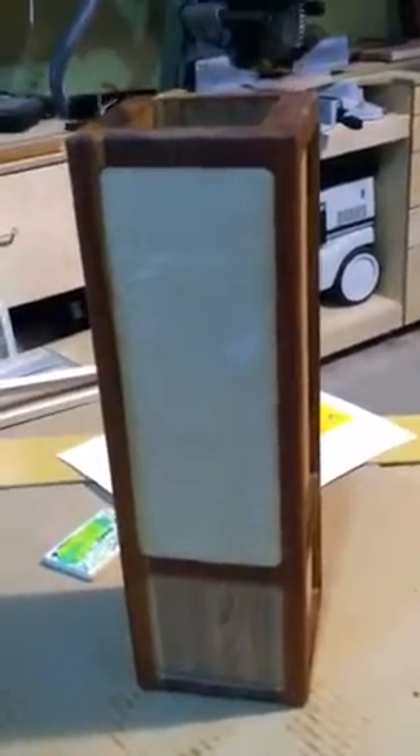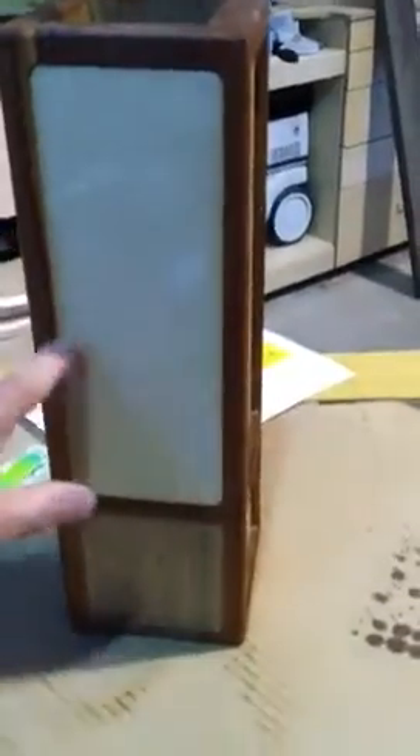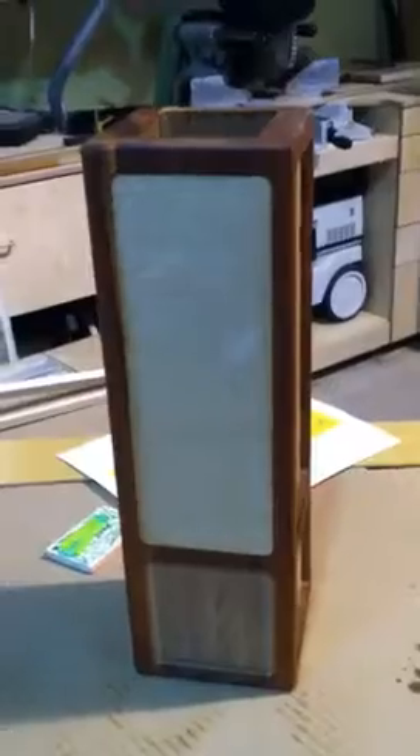Nate and I — my name is Mike — both thought about possibly having people from Artworkings, which is a place for handicapped adults down on South Broadway, painting on the panels. Then we'd stick the panels in place and hold them with about six dabs of silicone adhesive.